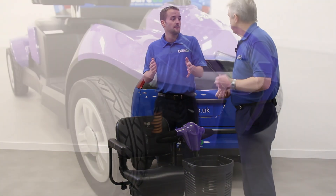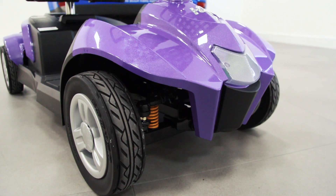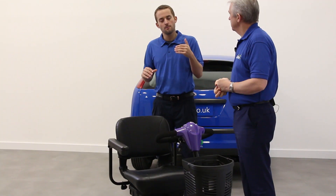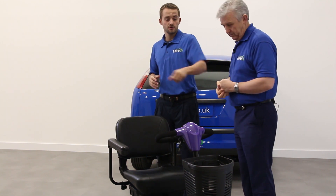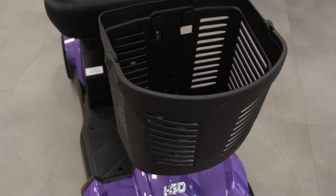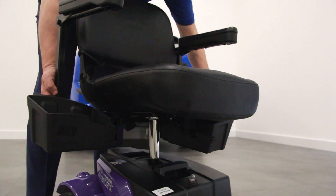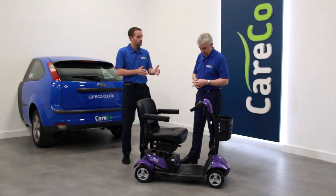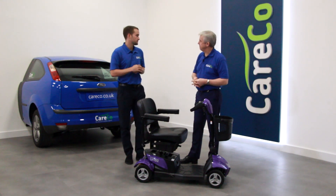We get a lot of customer feedback about our products, and one key request was for full suspension. Another piece of feedback was that customers were looking for more storage on the scooter. Traditionally we just have the front basket, but on the Vertex Sport we've introduced a new swing-away storage system so you can put any bits and bobs in there. These are features we've brought into this model that we don't have on our normal range, which is why it sits where it does on our website.